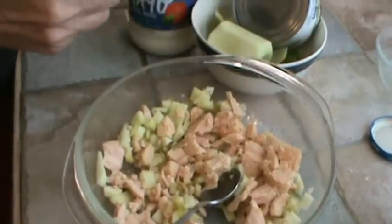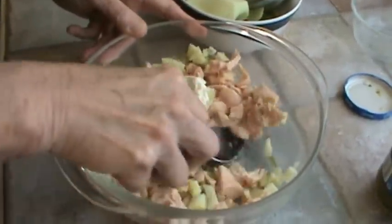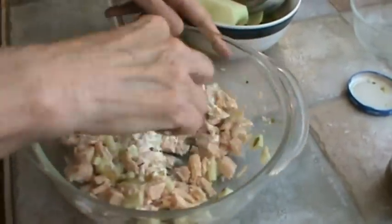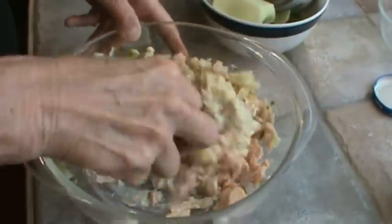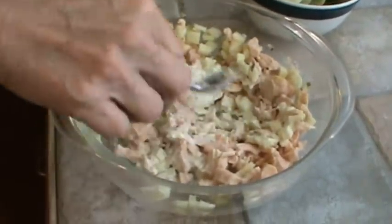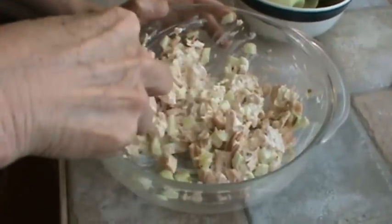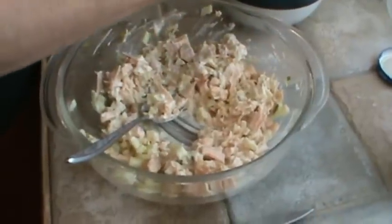I'm going to start out with about a heaping tablespoon of mayonnaise and just mix that all in. Kind of mash that chicken with the back of your spoon. We're going to put just a little bit more mayonnaise — so that would probably be really about two tablespoons total. I'm not going to put any salt because we've got the relish in there which has vinegar and salt in it.